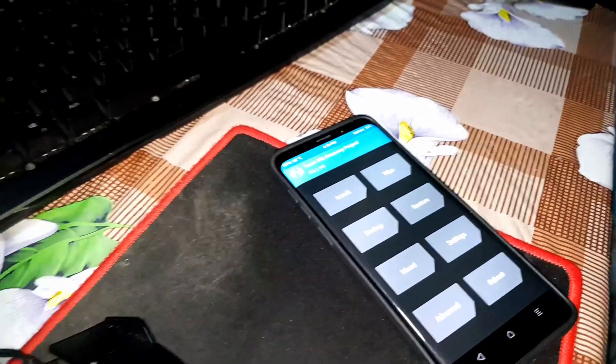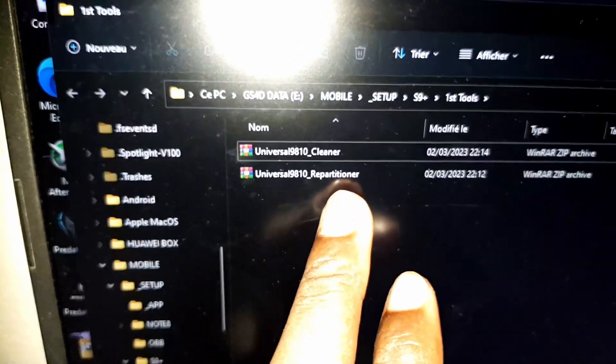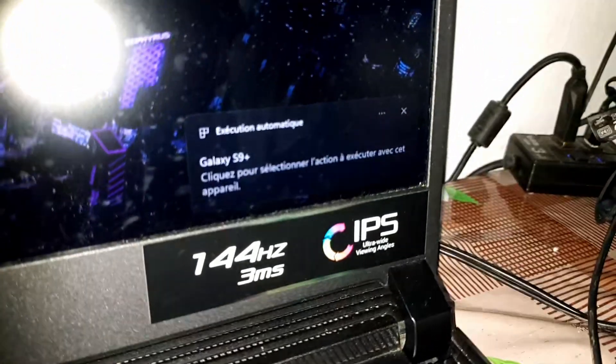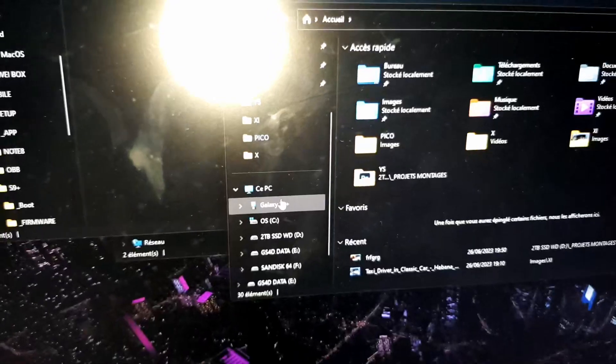Transfer the first file directly from my computer. You need the ROM and you also need the board file — universal repartitioner and the virtual cleaner. The link is in the description. Let's start transferring the first file. Connect it — S9 Plus. Now let's transfer the first file into my S9 Plus.